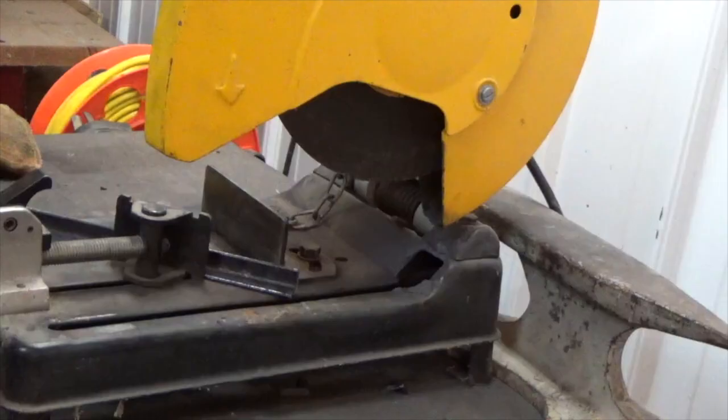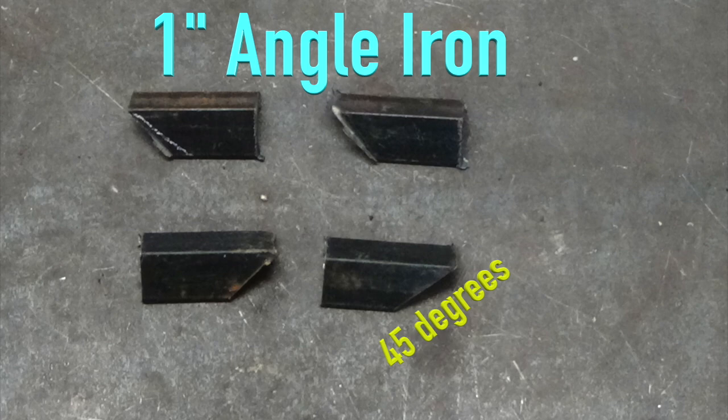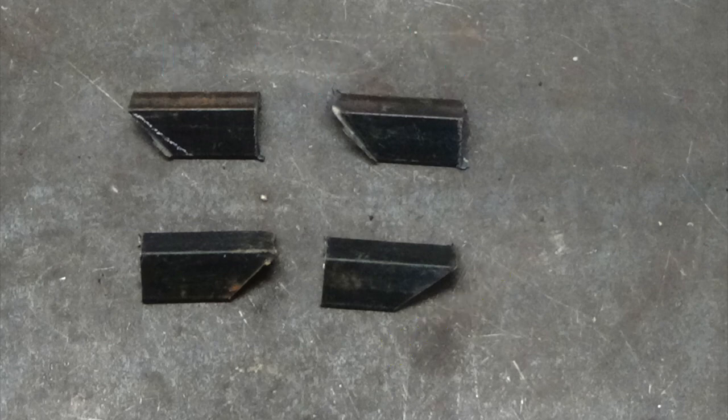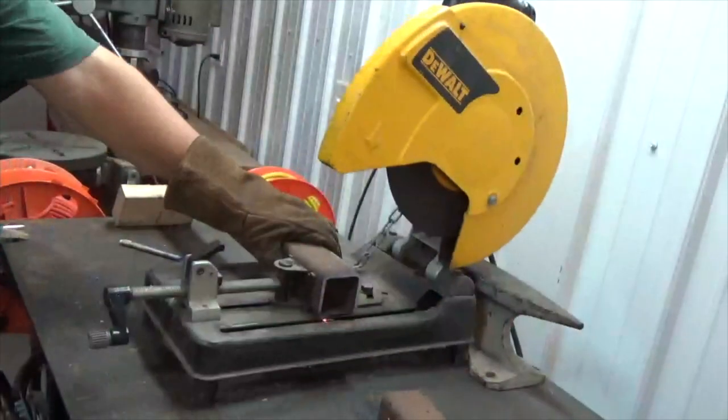Next, cut 4 pieces of 1 inch angle iron, 2 inches in length, making sure you cut a 45 degree angle on each end. Then take a piece of square tubing that matches the dimensions of a receiver hitch on a truck and cut off 4 inches.